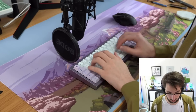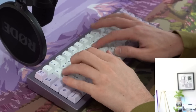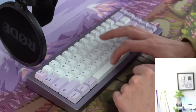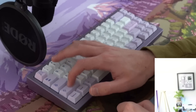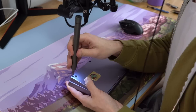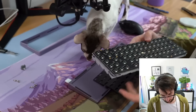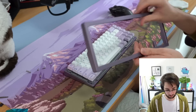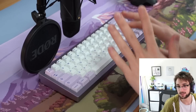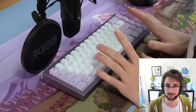Quick sound test without the foam: it isn't a stiff typing experience, but it won't knock your socks off either. Let's flip it around, undo it, and add some foam. Here's a sound test with the foam.